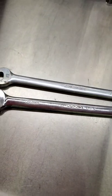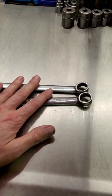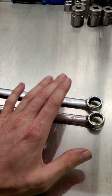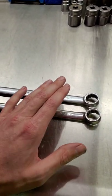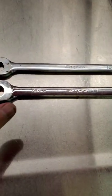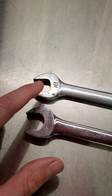Flank Drive is a technology patented by Snap-on in 1965. It's their technology that grabs the flats of a fastener rather than the corners, because there's more surface area on a flat than a corner, to prevent it from rounding, slipping, or damaging the fastener. Not exactly sure of the patent number for Flank Drive and the open-end wrench, but they do have it.